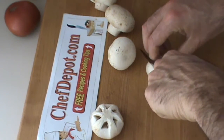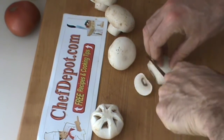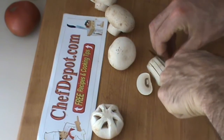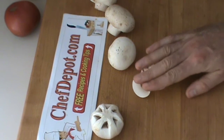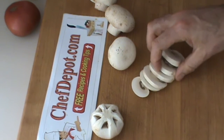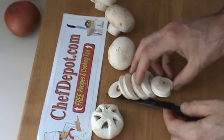So the first one is just a sliced mushroom. It's very simple. Keep your finger here as a guide and just go like this and cut them uniformly so that all the slices are the same. Right there — sliced mushroom. Looks good, very simple. I'm sure you guys know how to do that already.